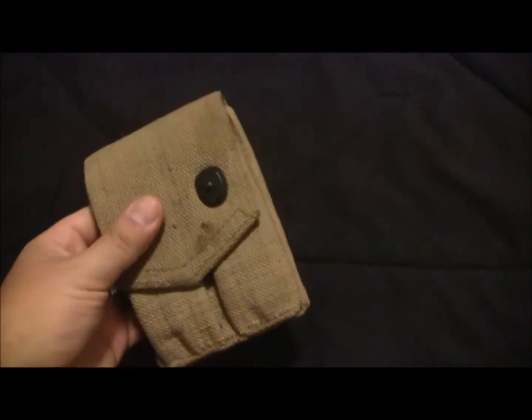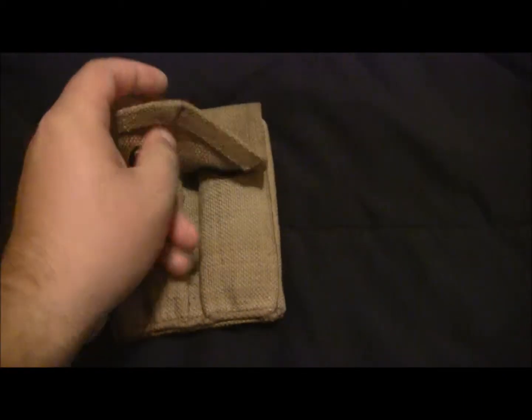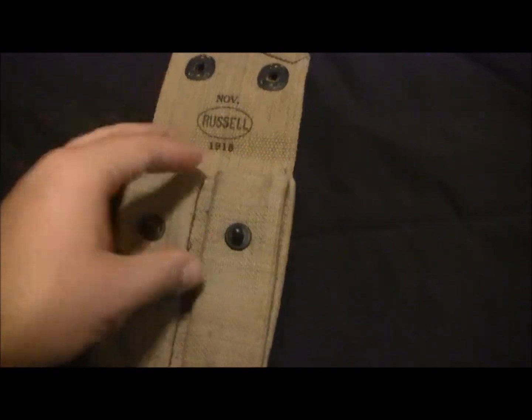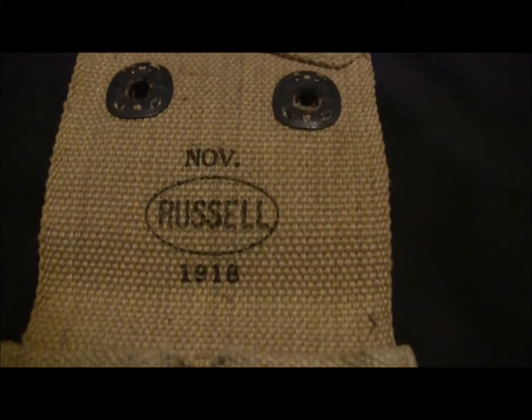I took it home and looked it up online. It's not made especially well — it's just like a regular old canvas. Let's see if my camera can zoom on this well. And when I looked it up online, as it turns out, it is a mag pouch.